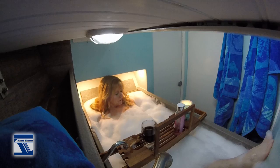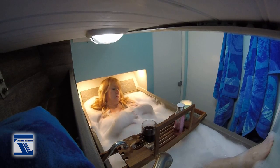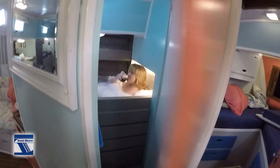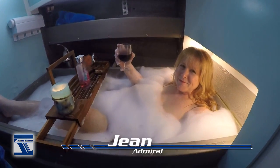All right, she said she'd be here. I don't see her anywhere. All right, where the heck is she? What is that sound? Gene, you in here? Oh, you are in here. What are you doing?